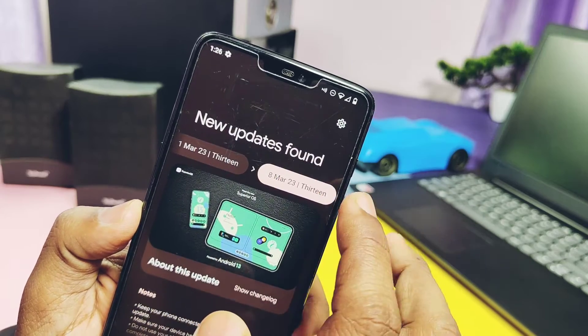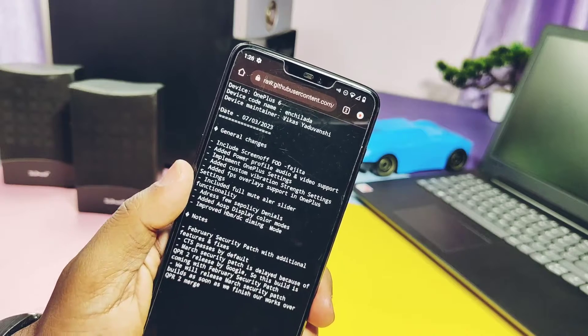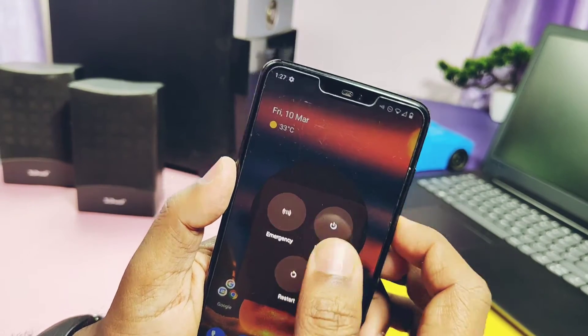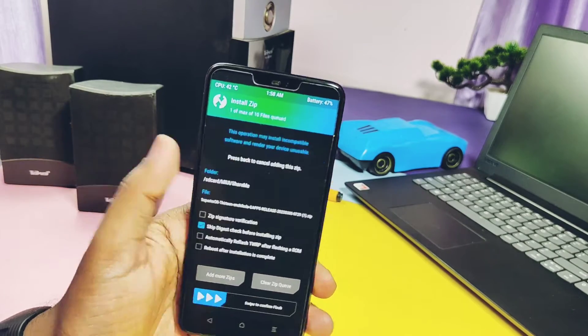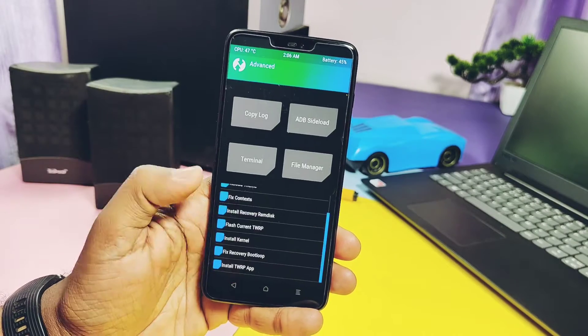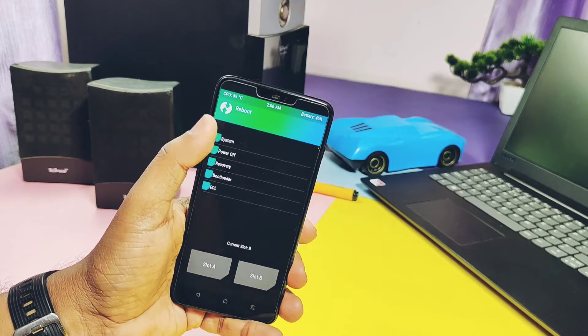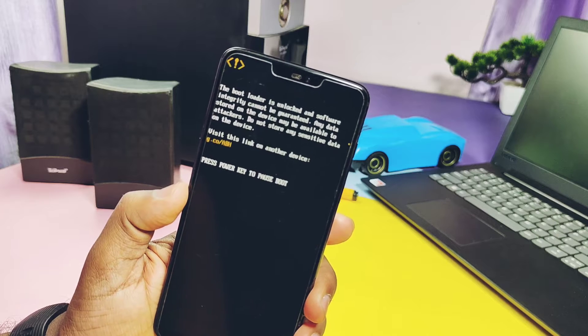I already flashed Superior OS, and on 8th of March we got another OTA update in the stock updater with a complete changelog. Since I already downloaded the new update, I booted to TWRP by long pressing volume down plus power button. In TWRP, just tap Install and flash the ROM, then tap Advanced Menu, tap Flash Current TWRP to retain it, then reboot to system — no need to wipe data.